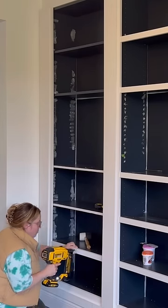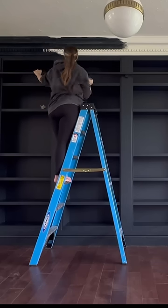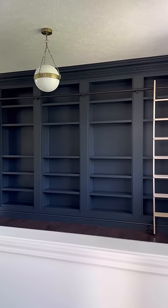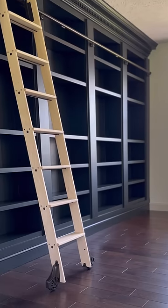Once we added all the trim pieces, it was time to paint, install the sliding ladder, and check out what it looks like now. You can see the full step-by-step tutorial on my YouTube channel. I cannot believe this started as Ikea. What do you think?